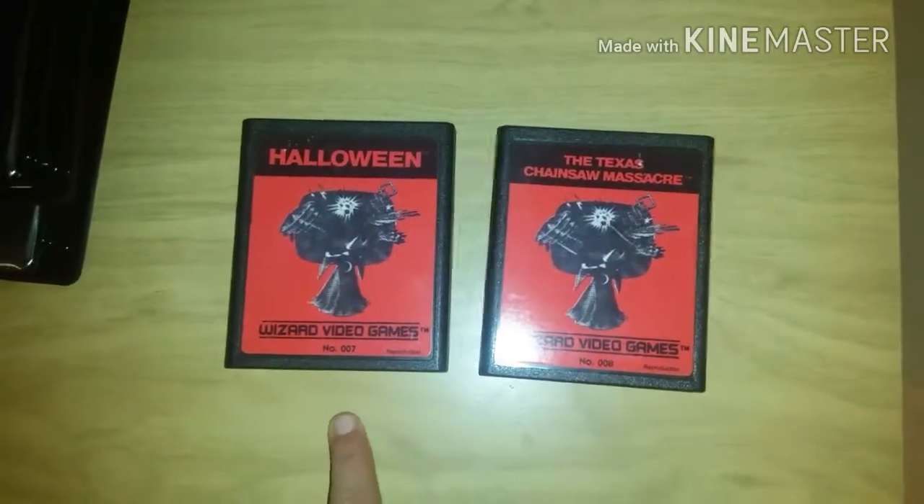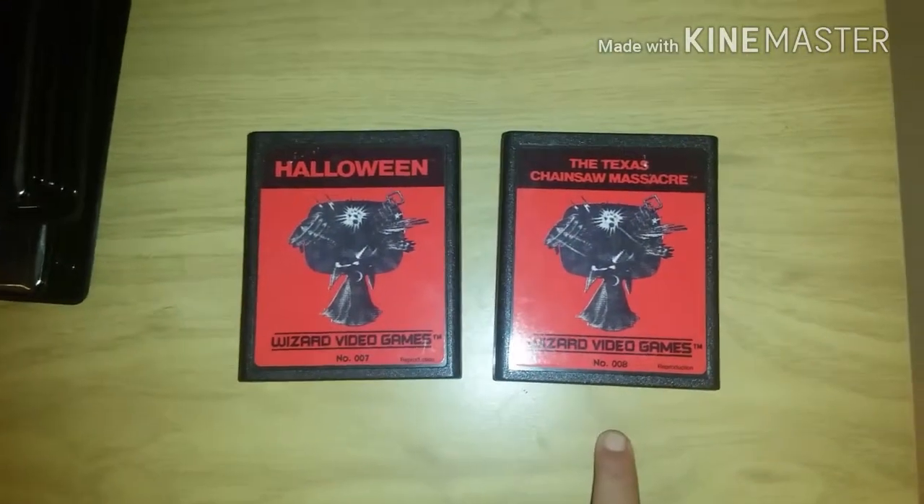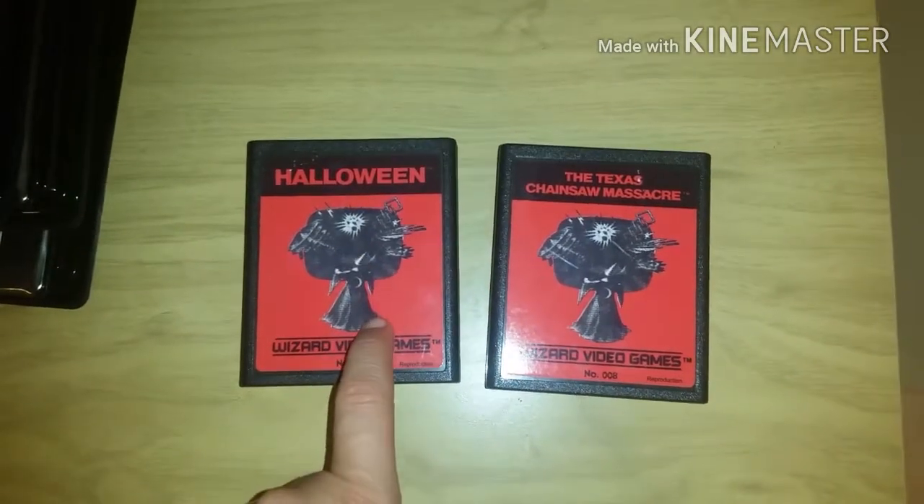First off I'll start with my reproductions. I have two of the Wizard video games — I have Texas Chainsaw Massacre and Halloween.